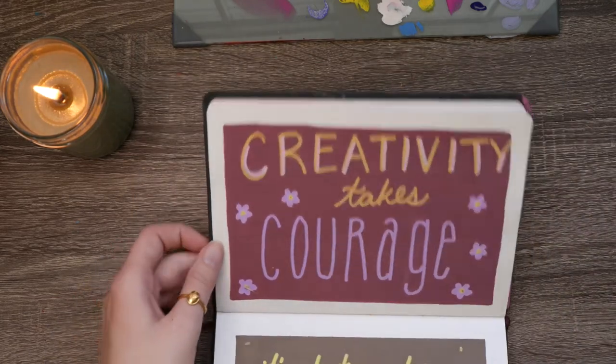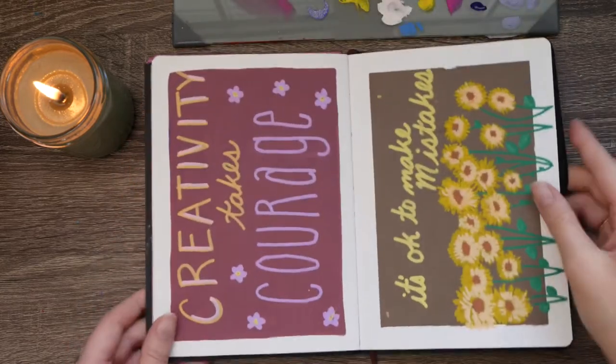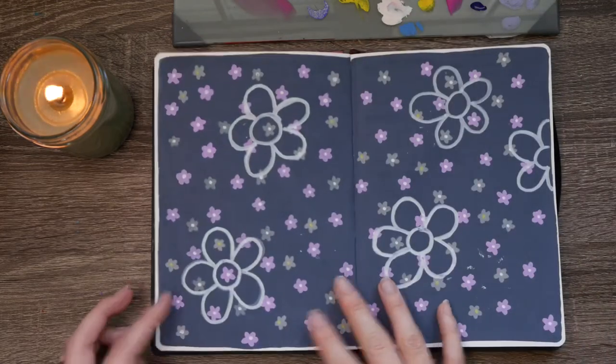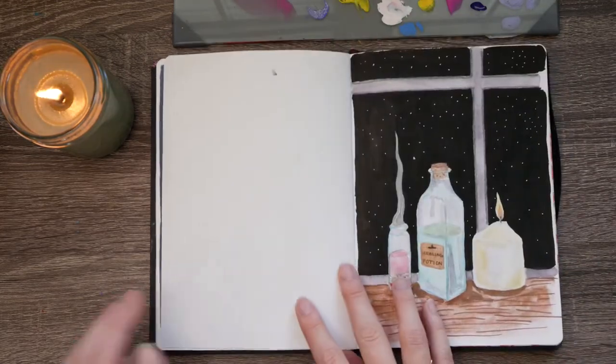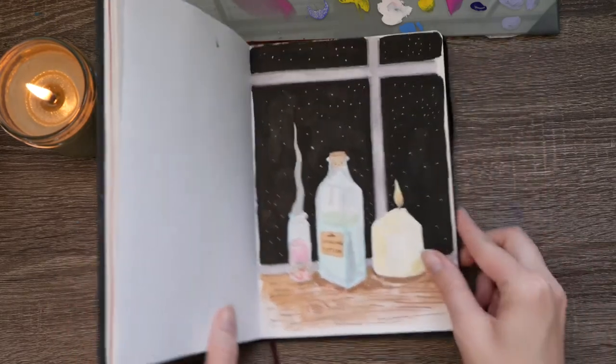Here are some Posca pen paintings. I was just working with lettering a little bit, which I'm not very good at, which is why I was practicing. Some simple flowers, more simple flowers. Here's a watercolor painting which has a solid ink background for the black sky.